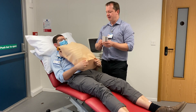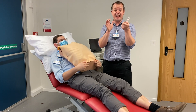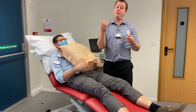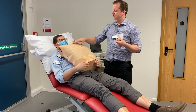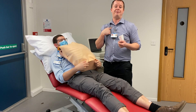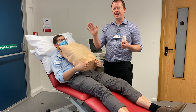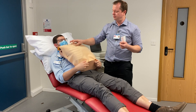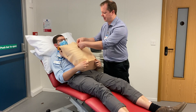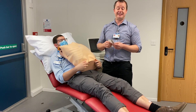We need to find the correct place for our first chest tab. There are six tabs to put onto the chest. The first tab we're going to put on is what we call V1, and we need to find that place on the chest. We want to put it in the fourth intercostal space - the fourth gap between the ribs - and we need to put it half on the sternum and half off the sternum on the right hand side. So we count down: one, two, three, four.